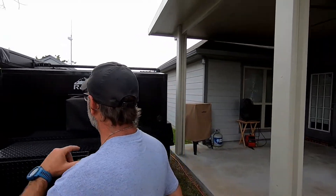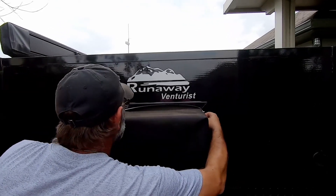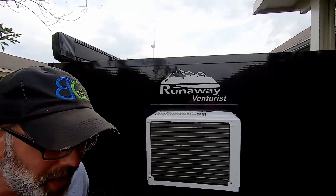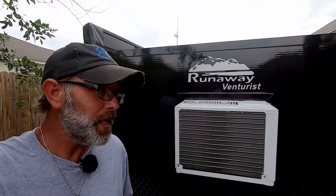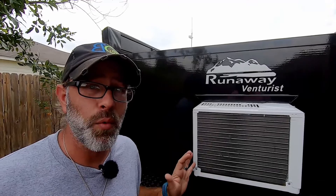You could do this mod too if you have a 2020, a 2019 — it doesn't matter. Any year model, this mod will work for you, and what it does is it gets rid of this AC cover. How many times have you gone out boondocking or camping and you go to turn that AC on and you forget to take this cover off? It's happened to me on many occasions and you don't want to burn up that AC. Well, this AC mod will prevent you from having to worry about that.